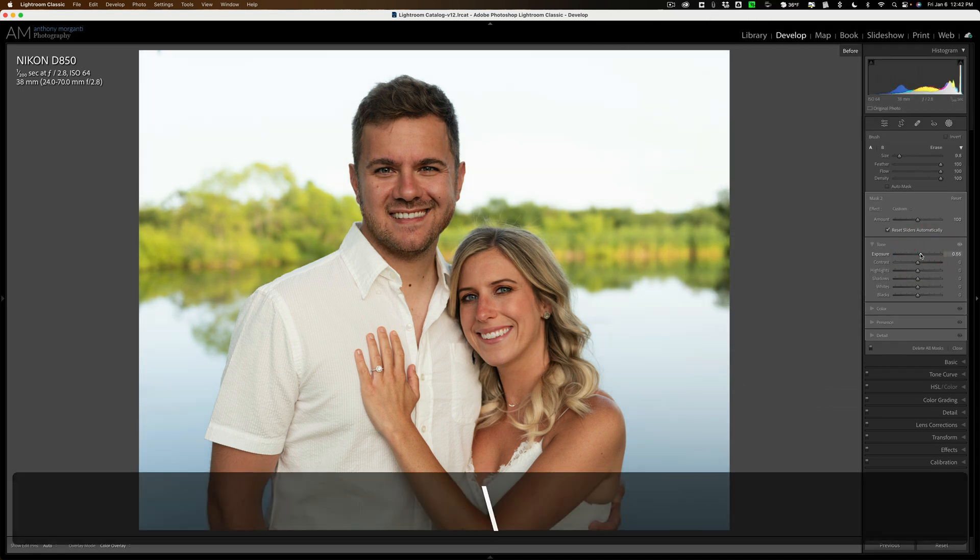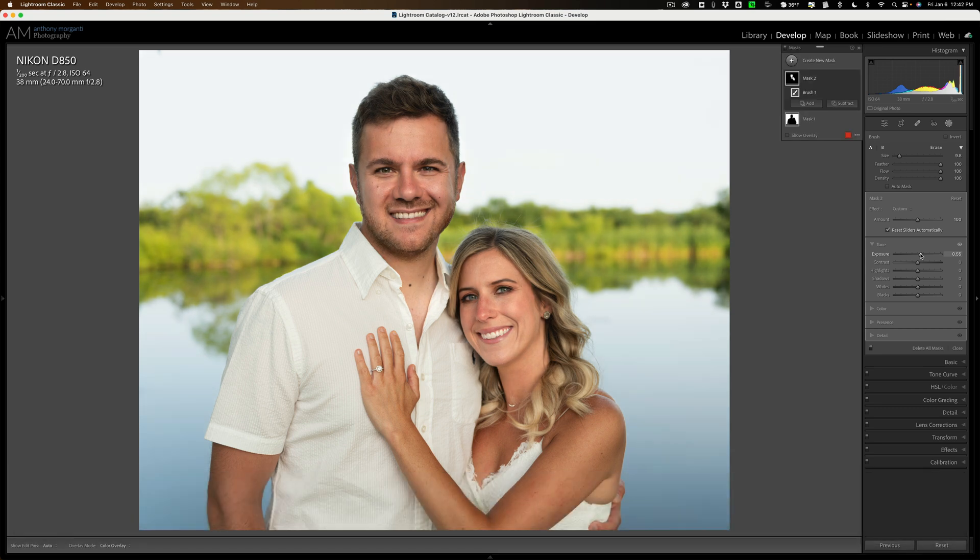There's before and there's after. So that's how you improve a lifestyle portrait in post-production. Thank you everyone who watches my videos — I really do appreciate it. Talk to you guys soon.